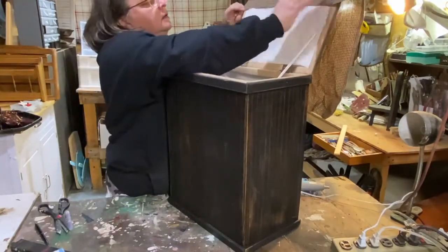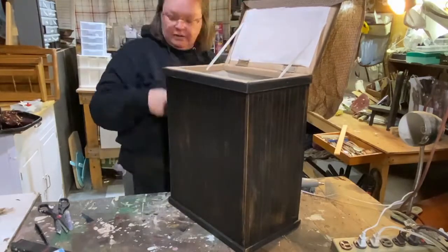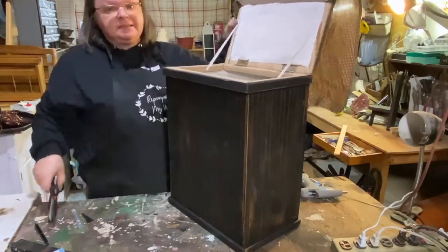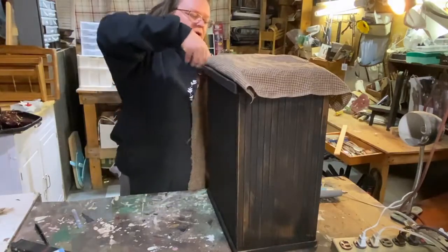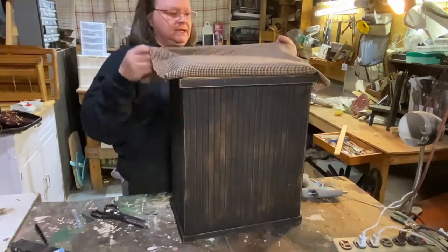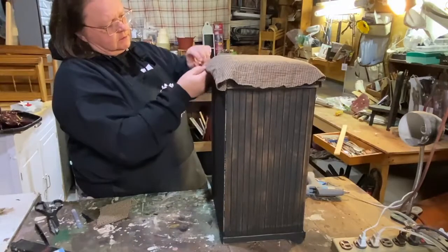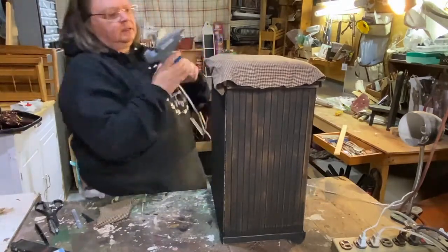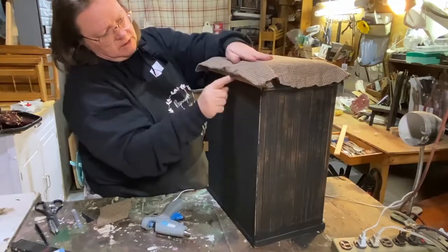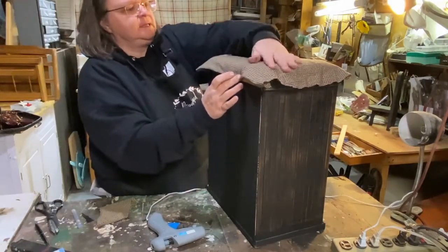I'm just using my hot glue and going all around the hamper top. I didn't bother stapling it because I thought the hot glue would work just fine, and it did — it looks really good. You just want to fold in your corners when you do it. I'm definitely not an upholsterer, but I have covered pillows and cushions before and made them look really nice. On the back I'm just pulling the fabric down to cover that back piece that I didn't cover with the wood strips — nobody's gonna see that, but I wanted it to look nice if somebody did.